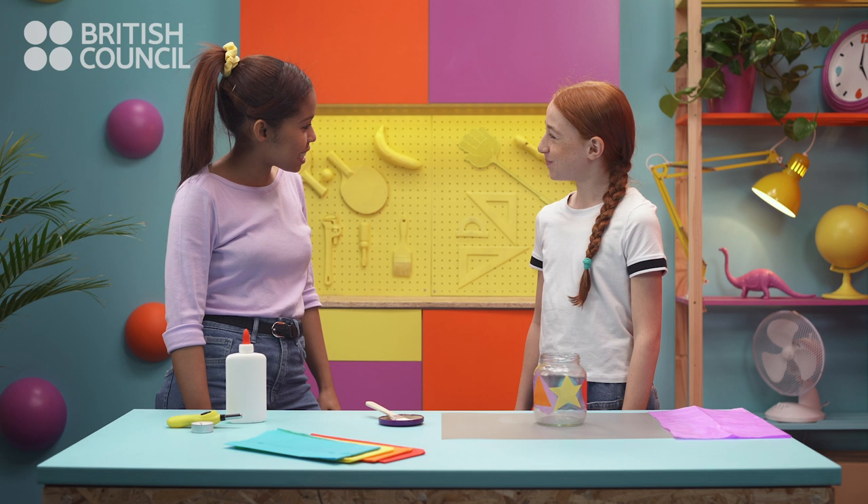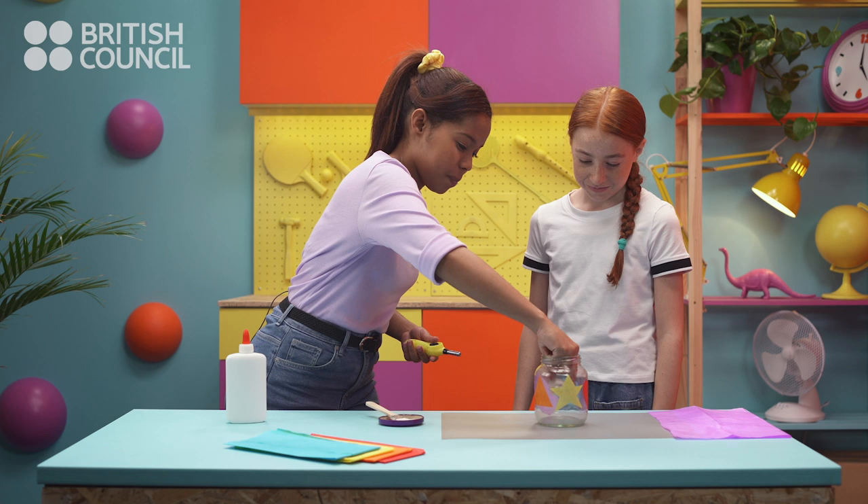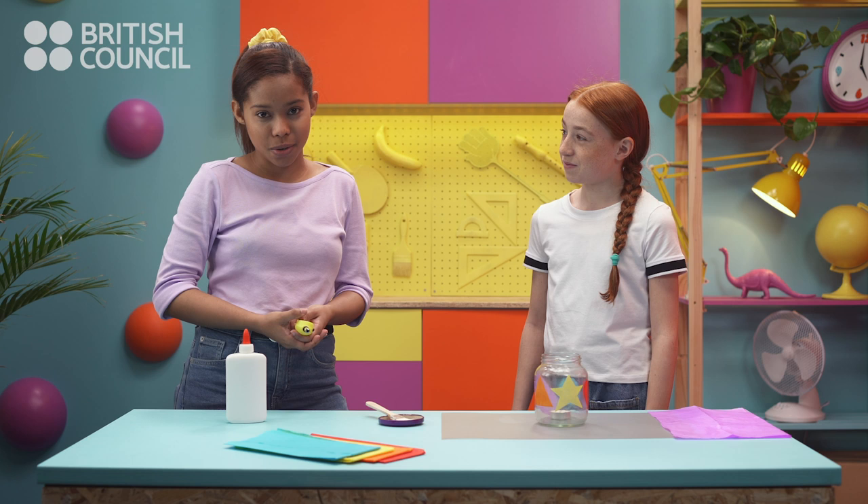Finished! Perfect! Now we just need to put the candle inside the jar. Careful now — always ask an adult to help you light a candle. Look at this!